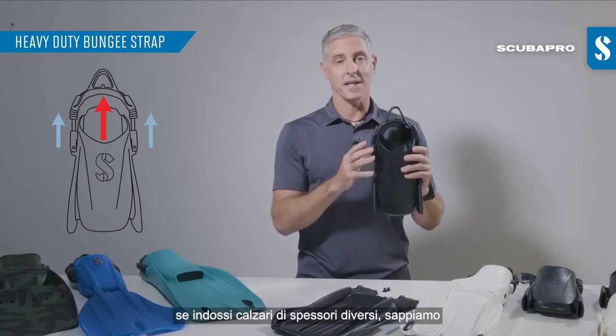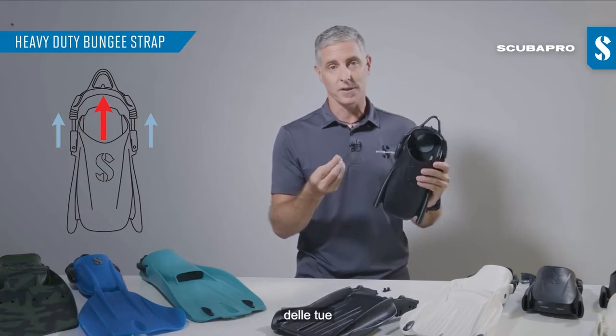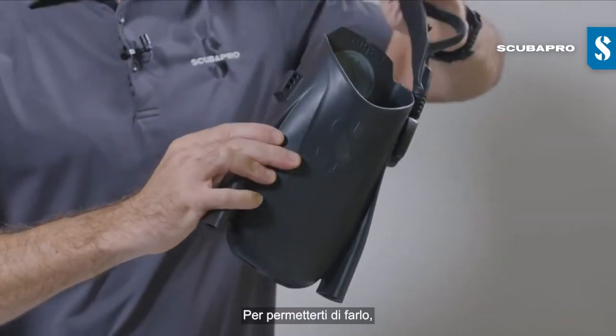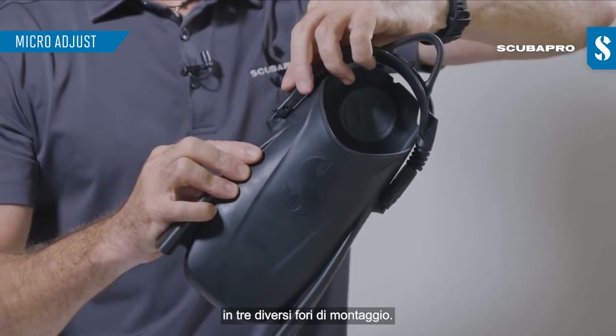One of the things we did pick up is that if you're wearing different thicknesses of booties, there are times where you may find you want your bungee strap slightly looser or slightly tighter. To accommodate that, our new bootfit foot pocket incorporates a buckle mount post that has three mounting holes.